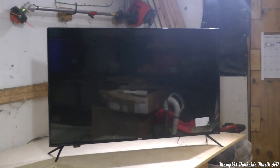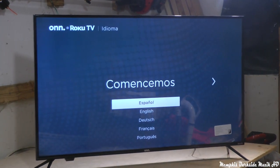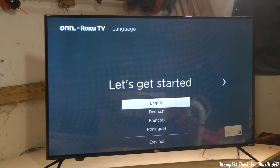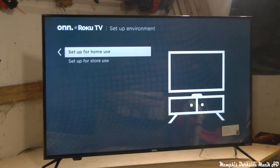All righty, so now we're going to go ahead and set our own up. We're in the United States — thank God we're not in China. So we're going to set our own up.